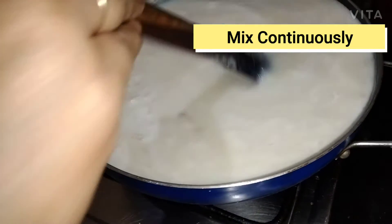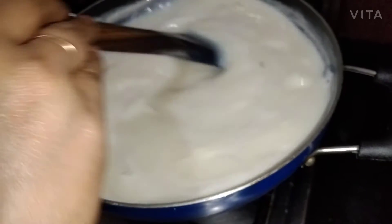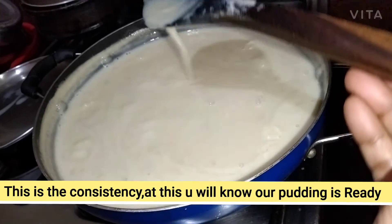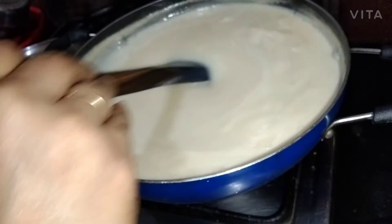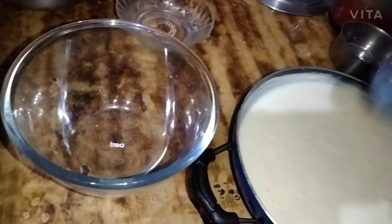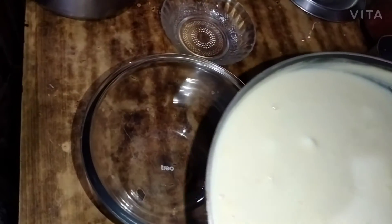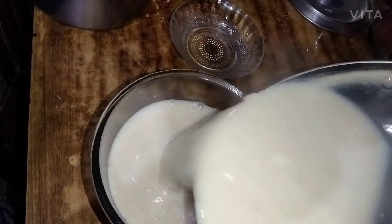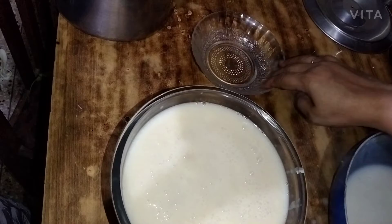The bread is very firm. We will put the bread on the side. We will add the bread and put the pudding into the bread. Put the pudding in the kitchen.